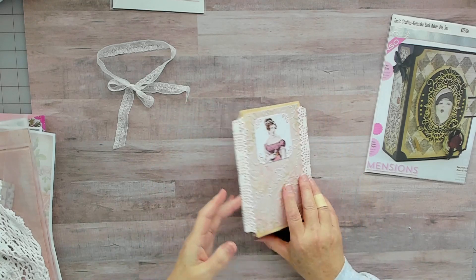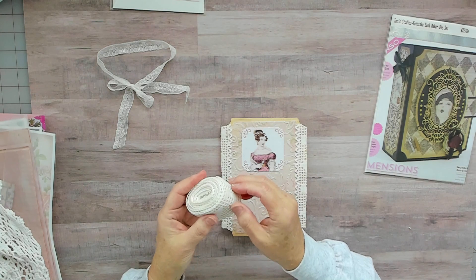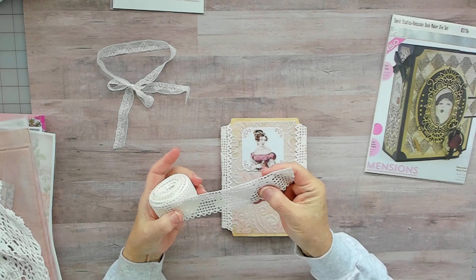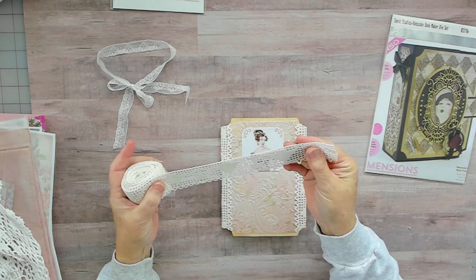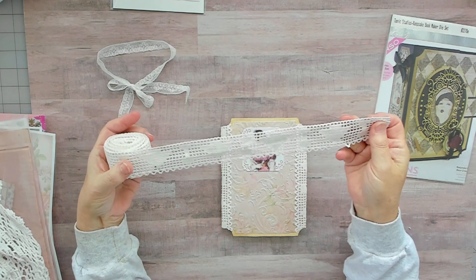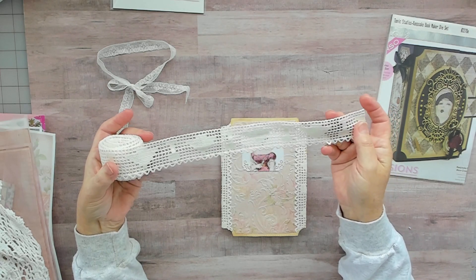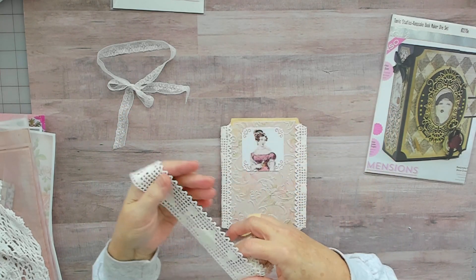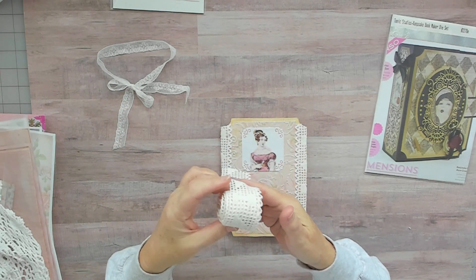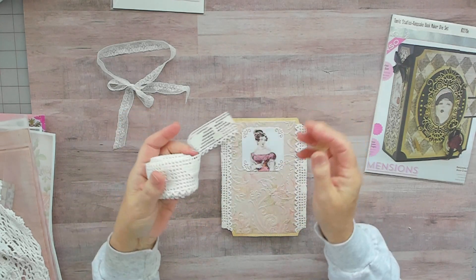The trim on it I used was vintage crochet trim from my stash. It was pretty beat up but I soaked it for a few days in OxyClean powder, then washed it, dried it, and ironed it. So it's like brand new — that OxyClean will make a lot of things beautiful.